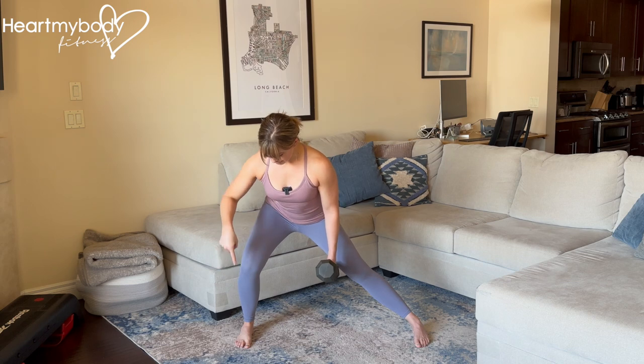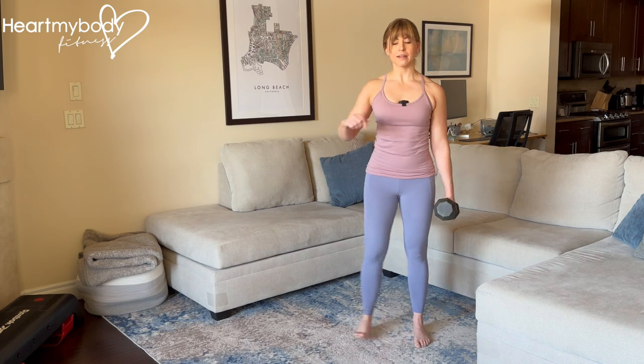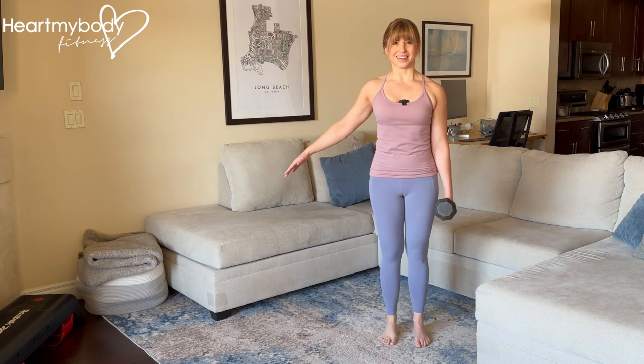Now drive through this foot to come back up to standing. Inhale as you step out and lower down. Exhale up to standing, and repeat.